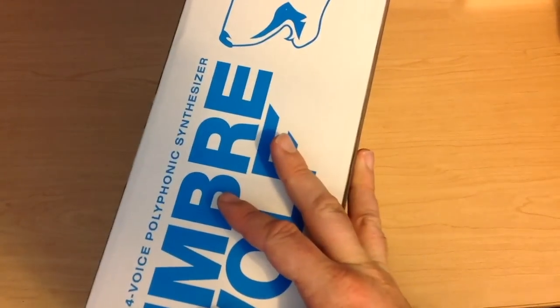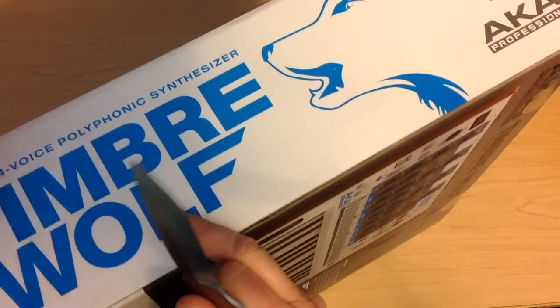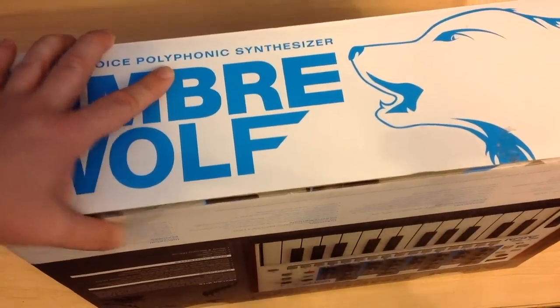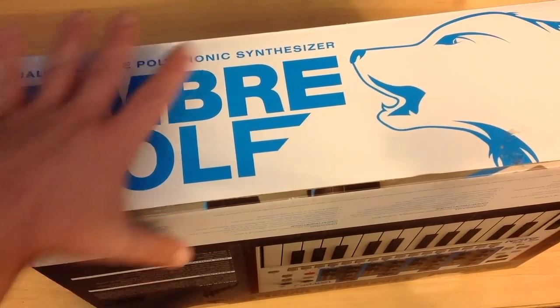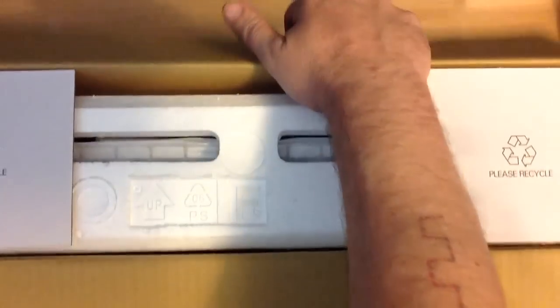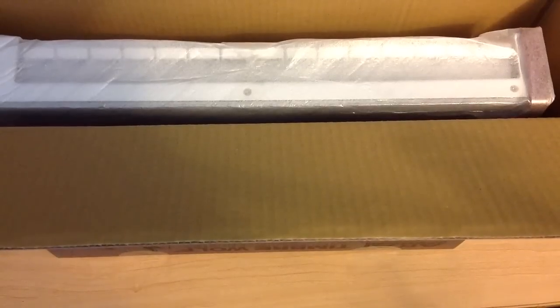Let's go ahead and get this thing open. I'm really excited — I've been holding off on this, waiting for it to go on sale. I happened to notice it at Sweetwater at a closeout price, meaning they're going to stop carrying it — three hundred dollars. That's a lot of synth power for three hundred dollars, so when I saw that price I picked up the phone and gave my sales rep a call.